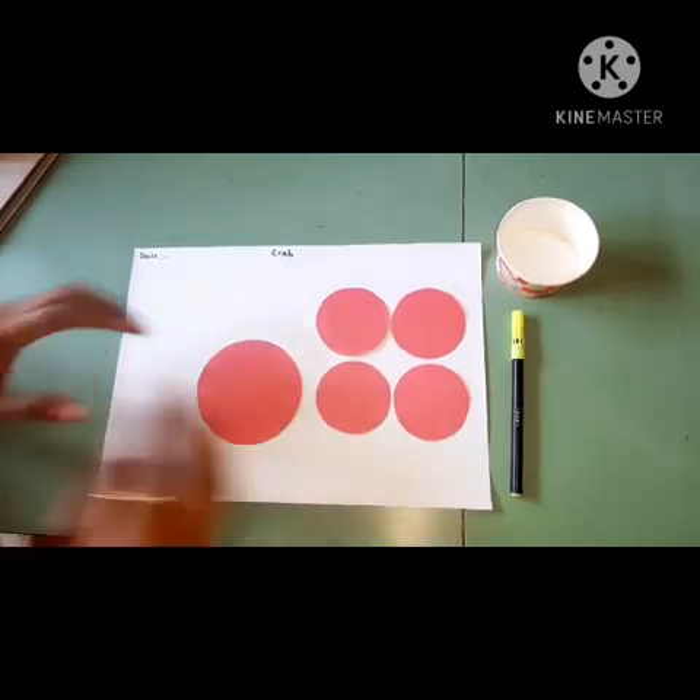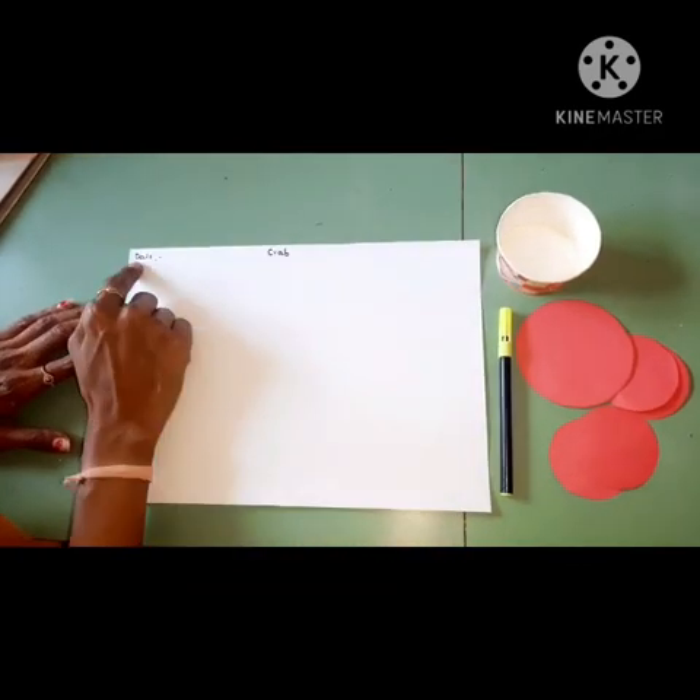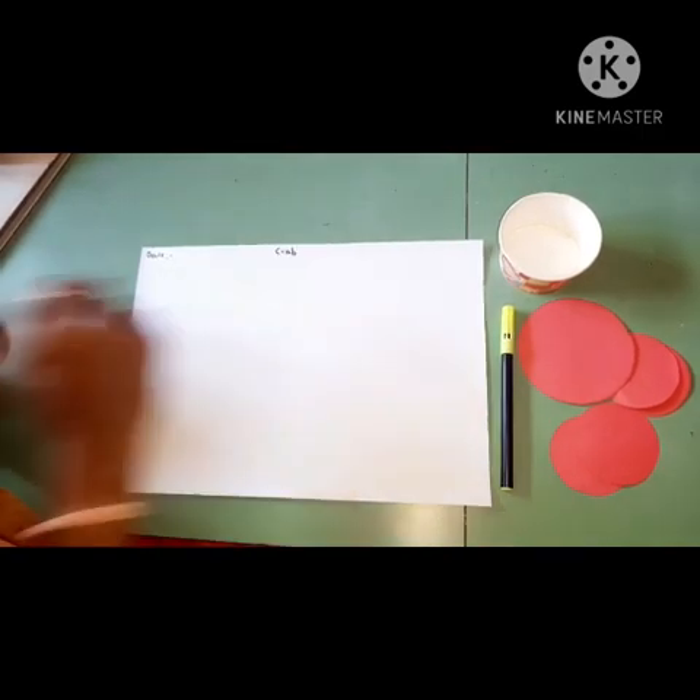Okay children. Parents, after the work you have to write the date here and today's date, and the heading 'crab'. So let's start. How to make a crab?